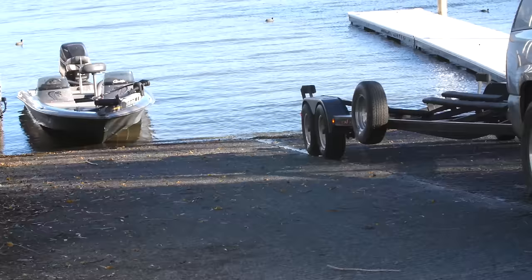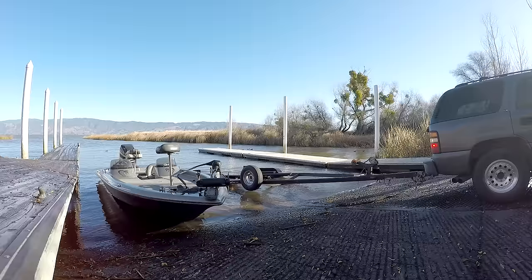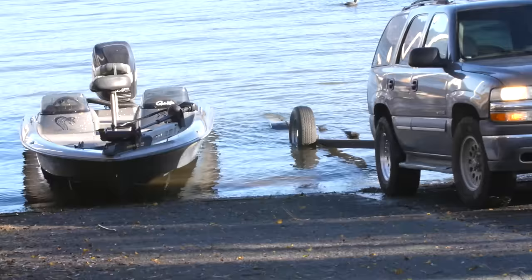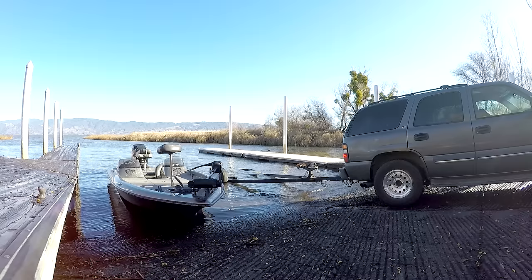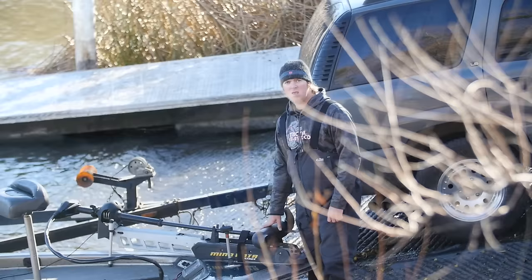When backing your trailer into the water, you want to be careful that you don't back in too deep. That's one of the most common mistakes. If you do that, the boat will usually end up a little crooked on the trailer and give you all sorts of trouble. As a rule of thumb, with a double axle trailer, I like my bunks to clear the water by an inch and a half to two inches. A single axle trailer, I like the top of those bunks or the wheel well to be flush with the water. That's a really good place to start. Every boat and trailer is different, but that's where you should start and work from there.